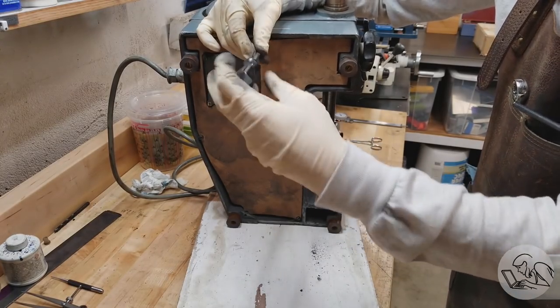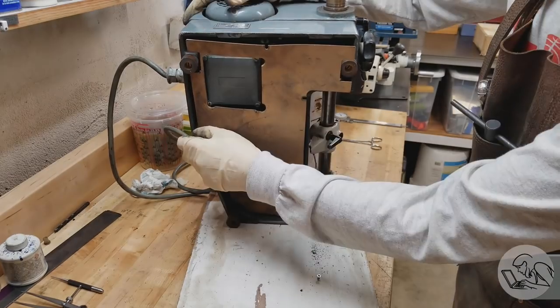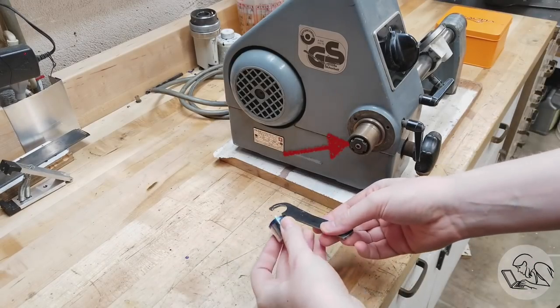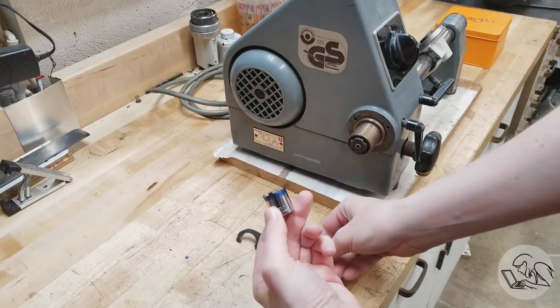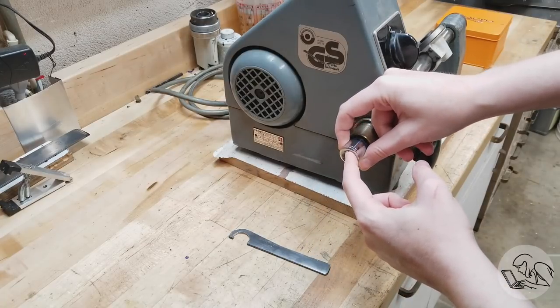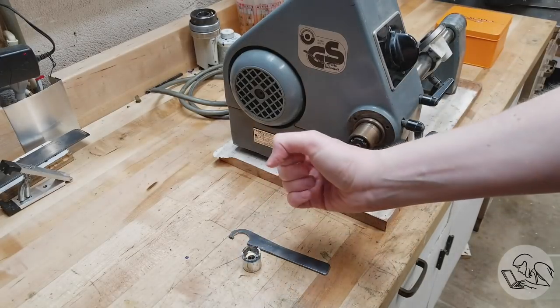We've got only the finest German cardboard here forming the bottom of the machine. We'll take these screws out of that. From underneath we can see there's nothing else to come out except these nuts on the end. I made these tools before for the nuts on the workhead, and I was pretty proud of myself knowing I'd be able to use them here as well. And — guess what? These nuts are a different size. Metric fist shake.